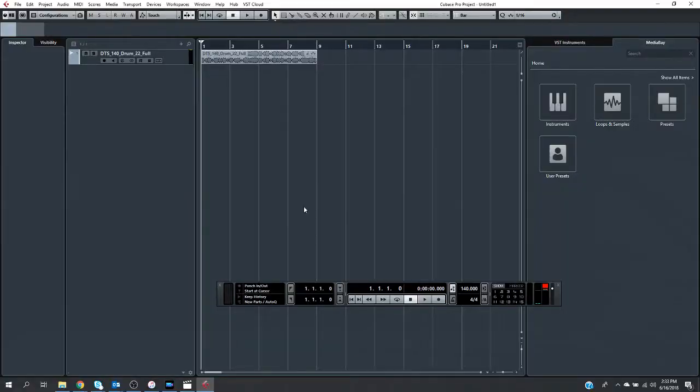Step two: choose a beat that you want to use to modify the compressor. I've chosen a 140 BPM drum loop as follows.